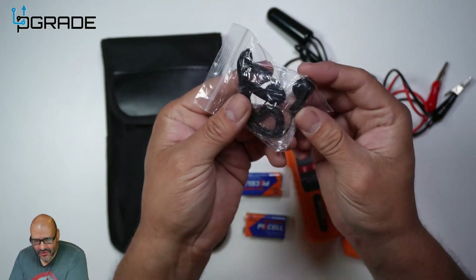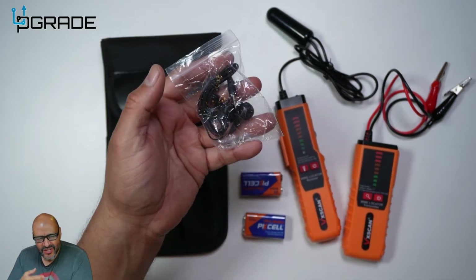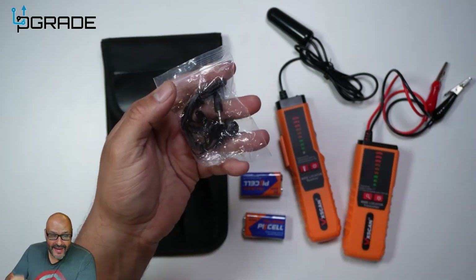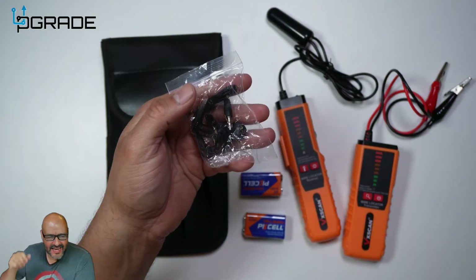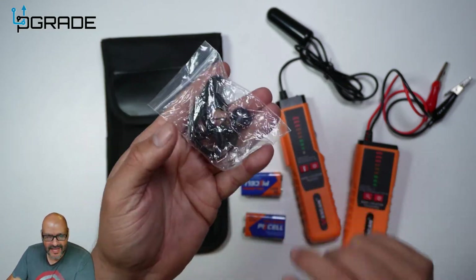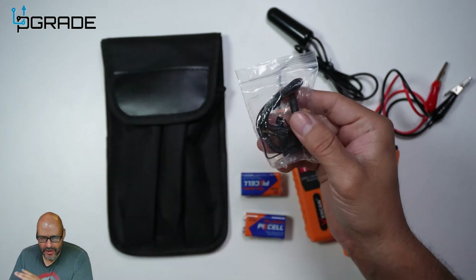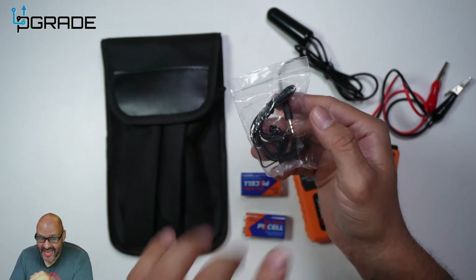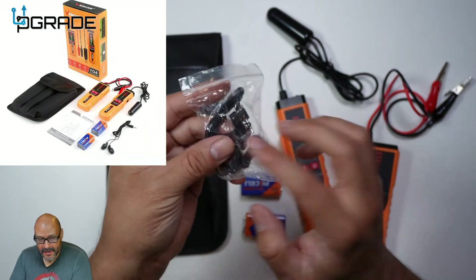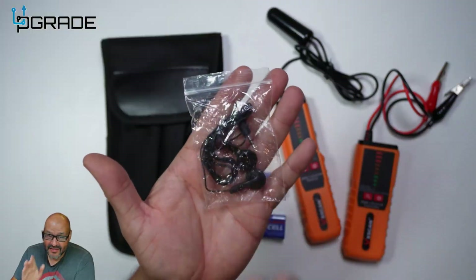They also give you headsets, because this thing is very noisy. Not only that, if you're in a construction area you need to be concentrating on your activity. If you're locating a break on the line and there's a lot of moving parts around you, this is a great addition. In the construction field you're going to be pretty much tone-deaf to the actual sound otherwise. This is a real plus that they include these.